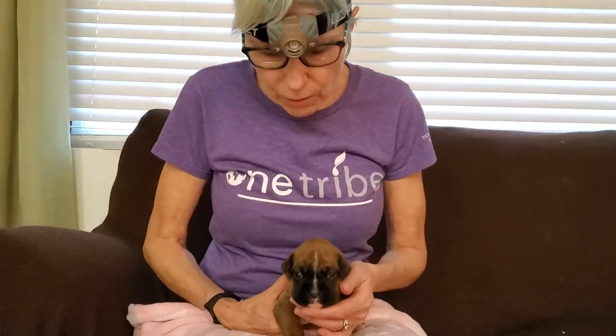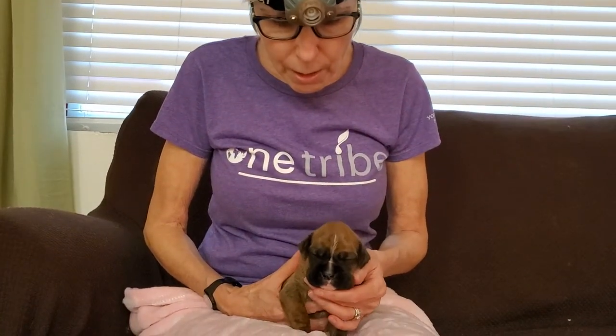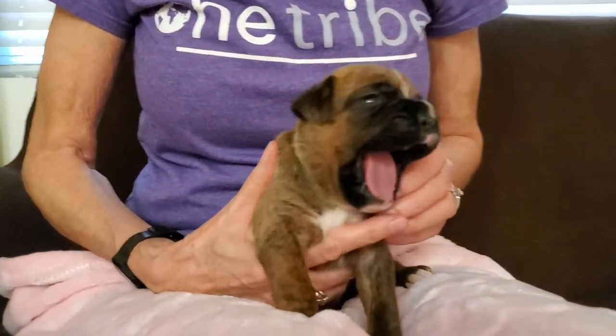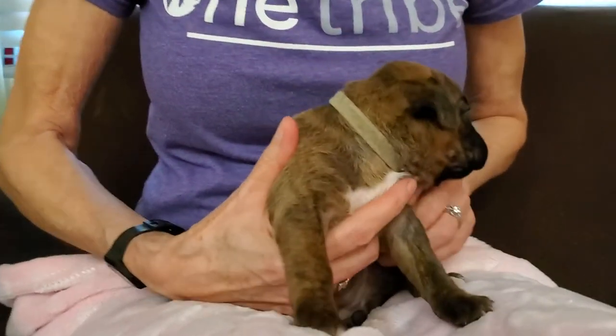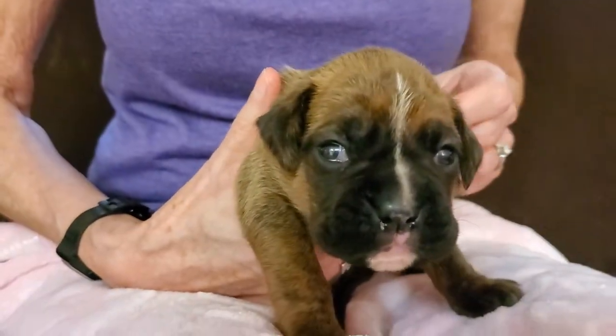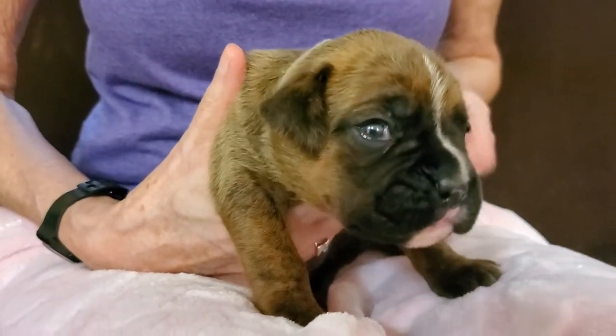Pro tip: this is a little two-week-old boxer puppy and we're going to show you how to do tail maintenance on a baby that had her tail banded using the dog breeder store tail banding and dewclaw removal kit.